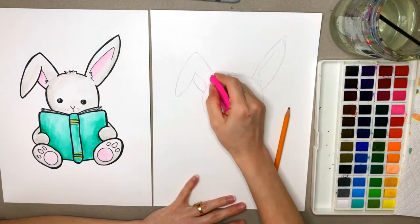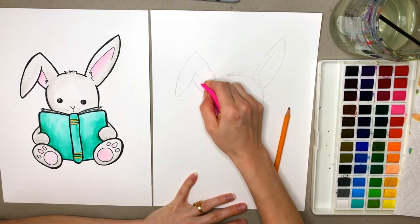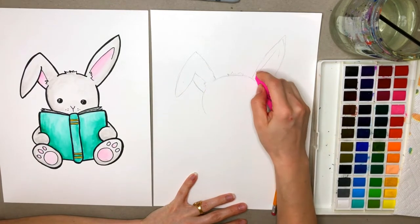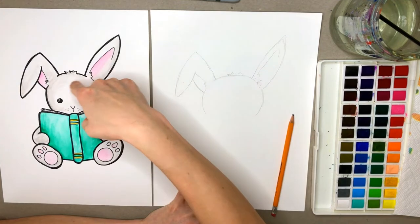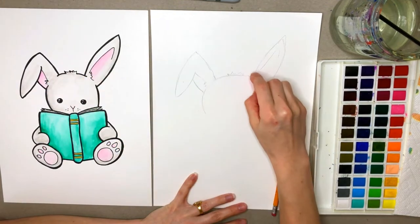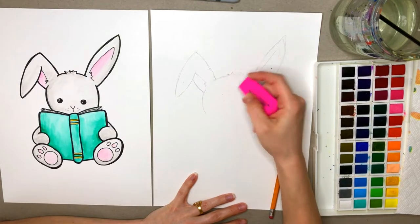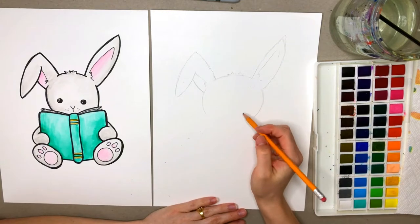You can go ahead right now and erase some of these pencil marks just so that you don't forget when you go in with your marker. We want to erase most of those pencil marks there, and also erase some in here. You can see I don't have a marker across the ears there, and also right here by the hair. That way you just don't forget when you're adding your marker.